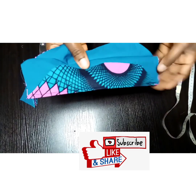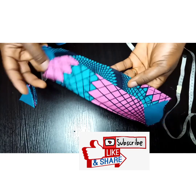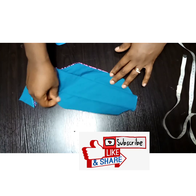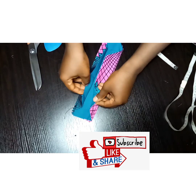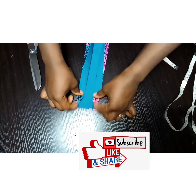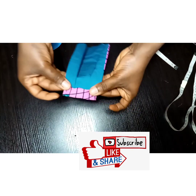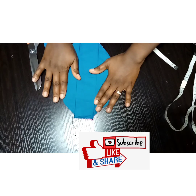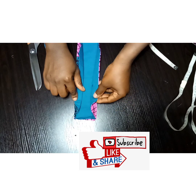It's done and this is what it looks like. The next thing we're going to do is create the casing for our elastic, folding the two inches which we folded earlier. You can make the casing maybe one inch or three-quarter of an inch — that depends on the elastic you're using.